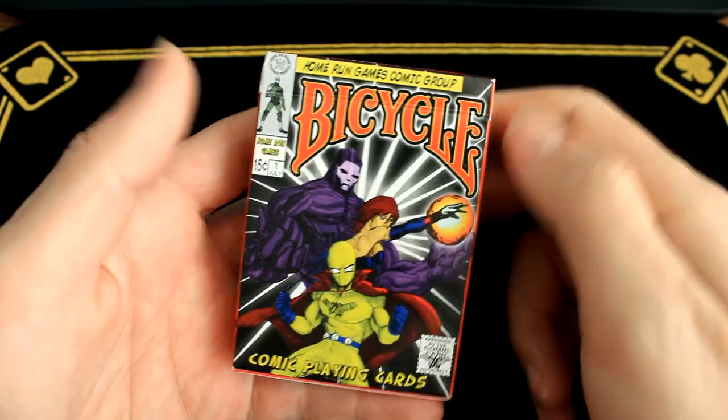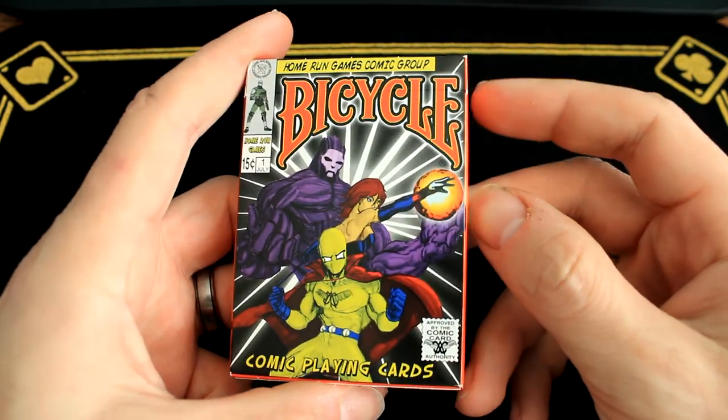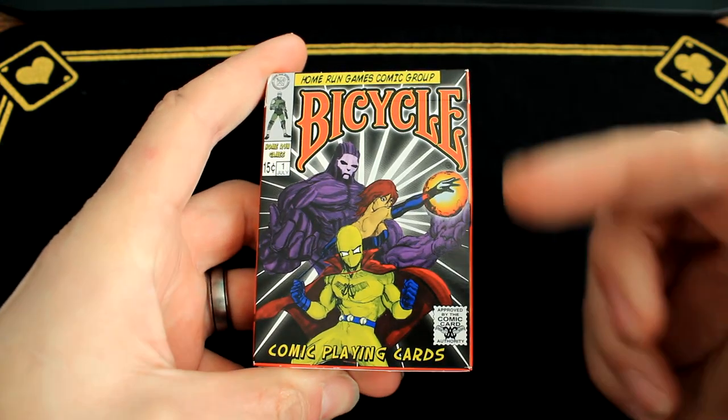What's going on guys? My name is Brian from Joker's Wild Deck Review. Today we have the Bicycle Comic Playing Cards.